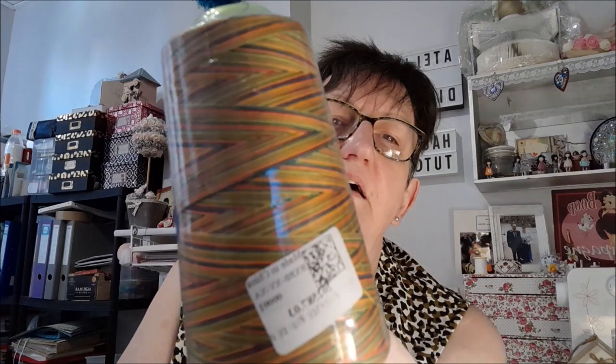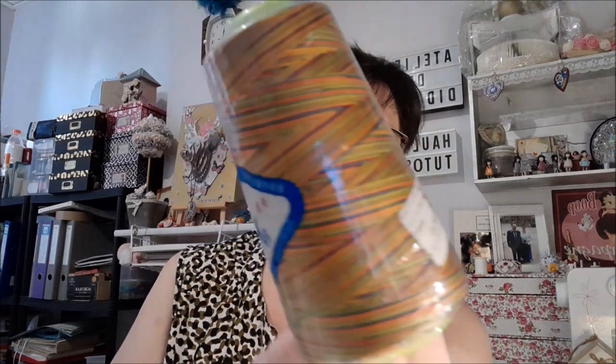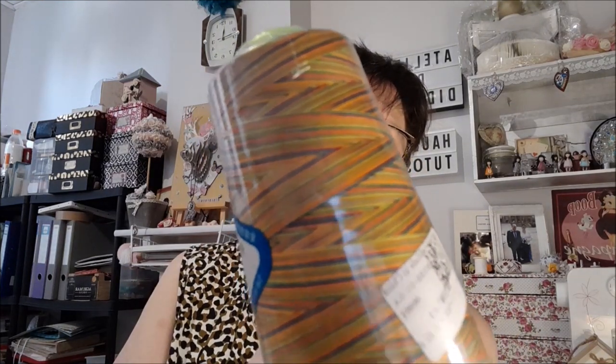Ensuite, c'est du fil, une bobine de fil pour broder. Mais elle est multicolore. Je regarde s'il y a des caractéristiques décrites dessus — non, c'est écrit en chinois, donc je ne peux pas lire le chinois. Je vous noterai ici en bas le nombre de mètres qu'il y a dedans. Je pense que de mémoire ça doit être 2000. Voilà le fil que j'ai pris. Vous voyez, c'est une grosse bobine, c'est un fil tout en dégradé, multicolore.